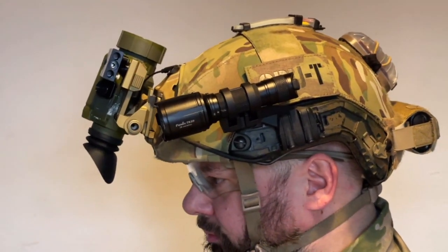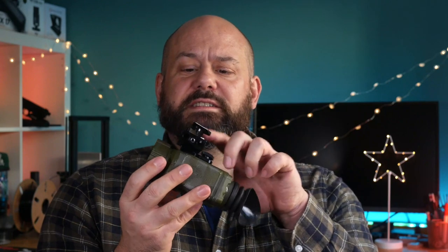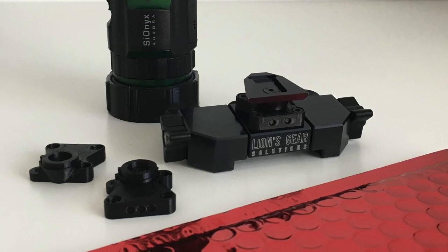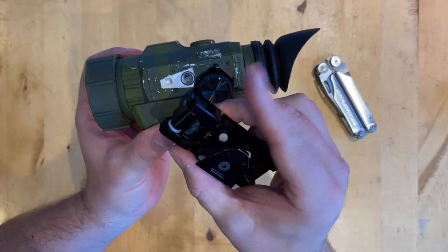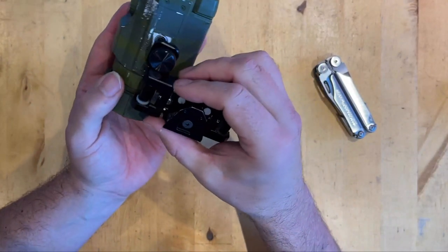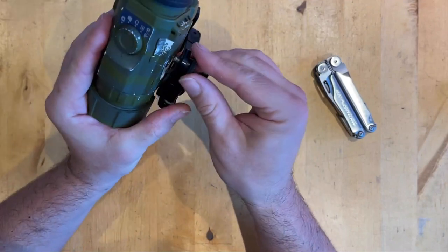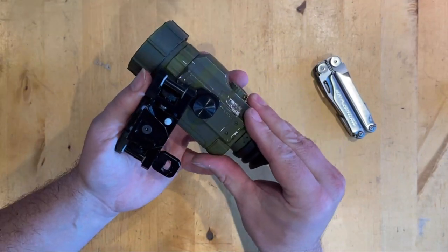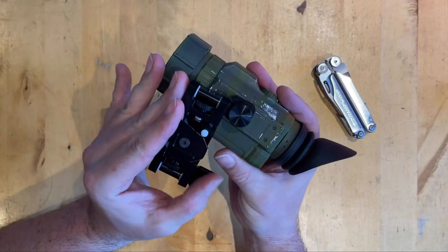The tension on the hinge is adjustable. The dovetail is attached via this section. There are three shims that come with the bridge, giving you some options on how far the Matchless sits away from your face. The camera is attached via these thumbscrews that attach to the tripod mount on the base of the unit. If you have two units mounted you can vary the angle of each one to give you a wider field of view.